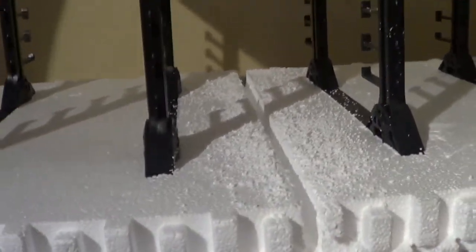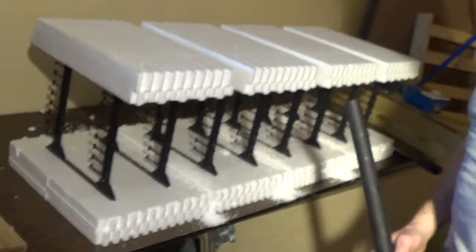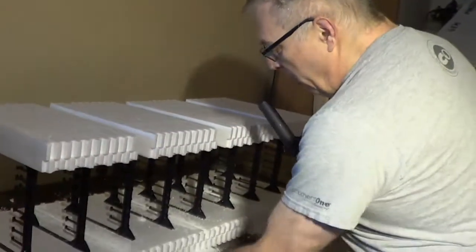I guess you've got to do a little bit of cleanup here. When I was doing this all with just a saw before, you get these foam balls — they get in the kids' hair, they get everywhere.